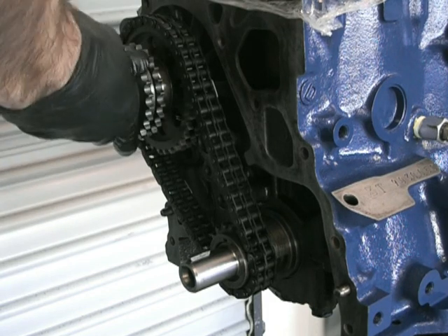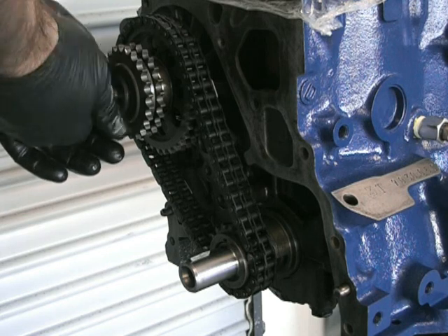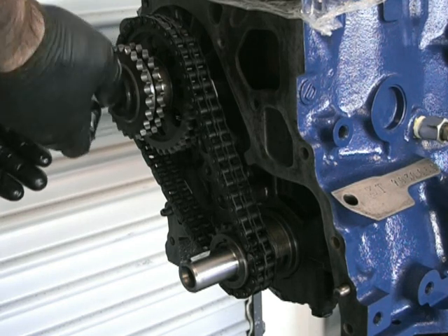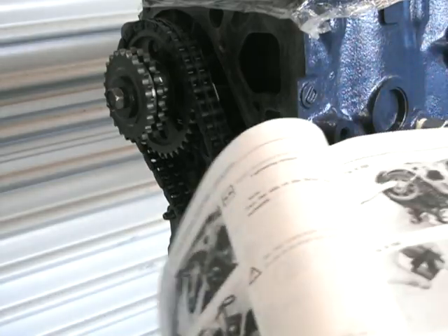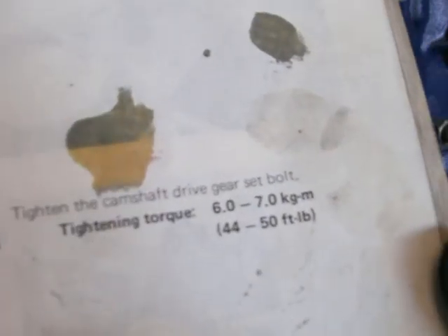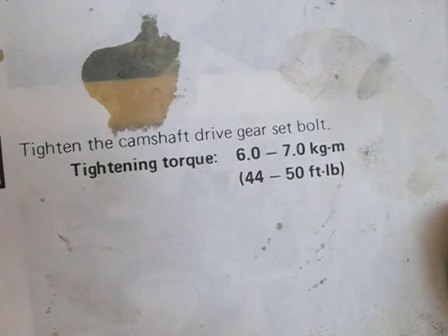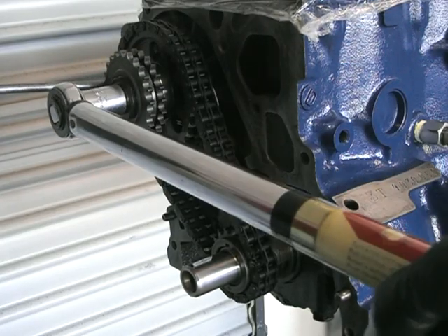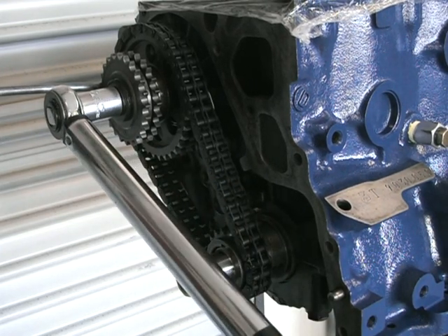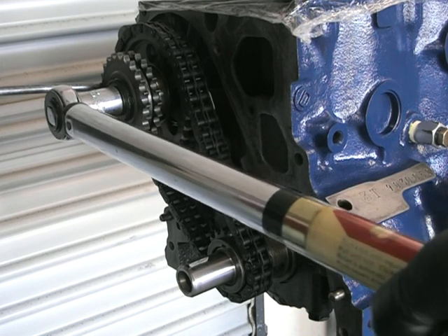Now this is the second chain sprocket, and this is to drive the cams. That one can only go in one way as well, and there's a timing mark. Put the bolt on, and in the 3TG manual it specifies 44 to 50 pounds per foot. So we'll tension that up. The way I do that is stick a screwdriver through the hole, gently tension this up, and that is pretty much done.